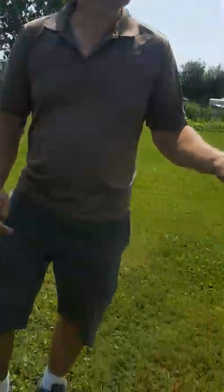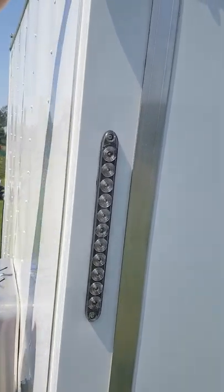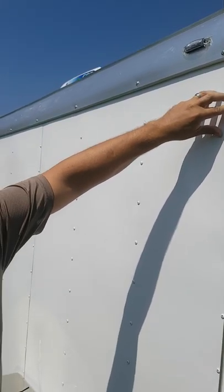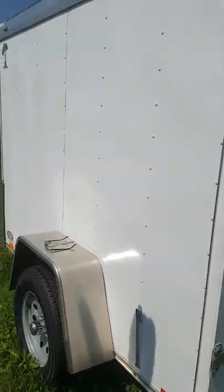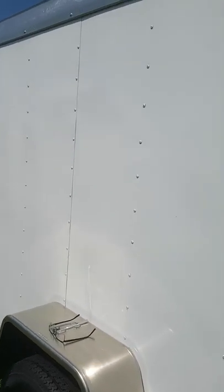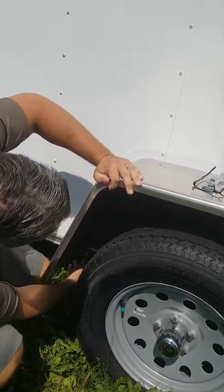We go around and check out this thing — there's all kinds of rust going on. We actually had an electrical issue, and the screws are all popping off. This trailer's only been on the road three times and has never made a trip to deliver anything at all. And you can see this piece here is popping off as well.